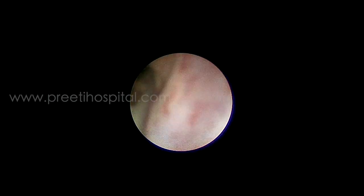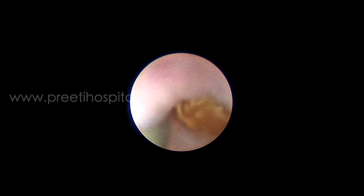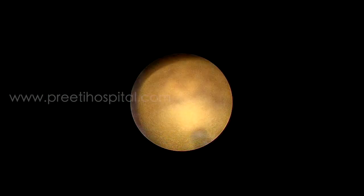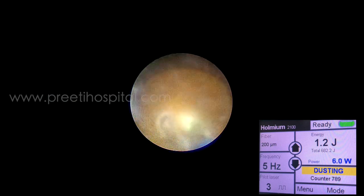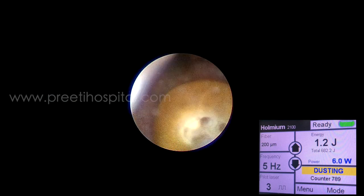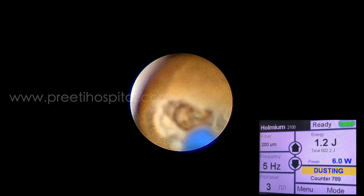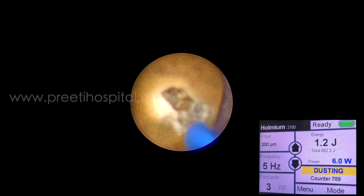With the guide wire in situ, the ureter is re-entered and with the stone in the proximal dilated part of the ureter, laser lithotripsy is done. 5 Hz and 1.2 joules — that is low frequency and high energy settings — are used, and the laser is started from the center of the stone.